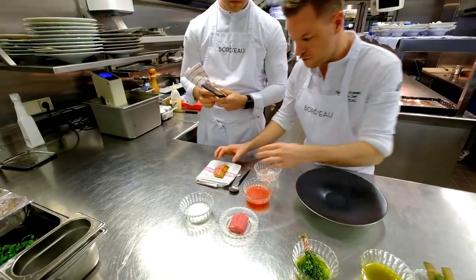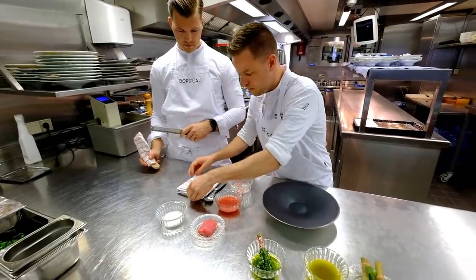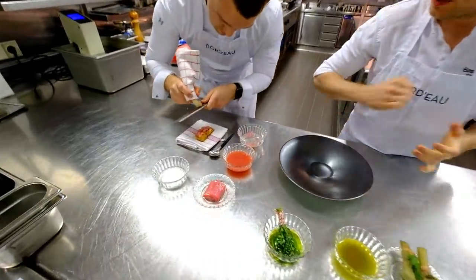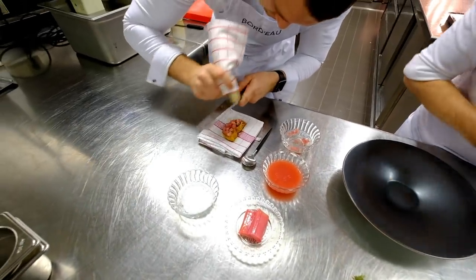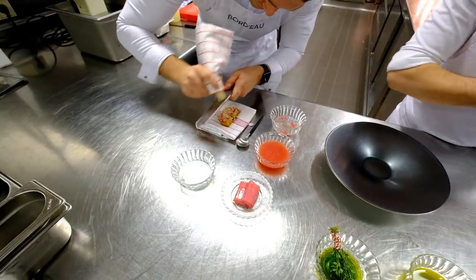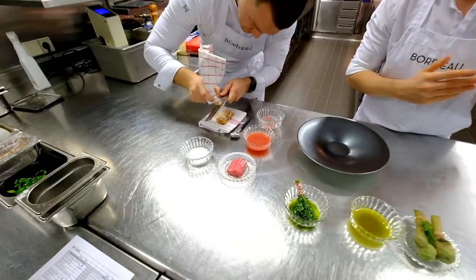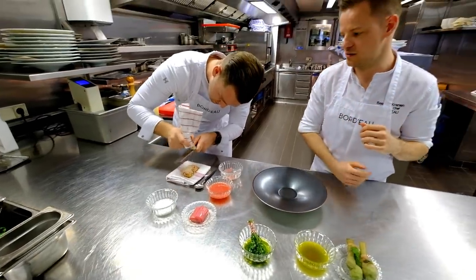On top of the foie we now place the preserved rhubarb. We will also finish it with some raw foie gras on top, so you have two textures of foie: the cold raw foie on top and the roasted warm foie underneath. That's a nice contrast in textures.